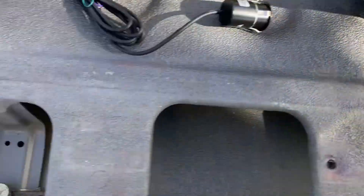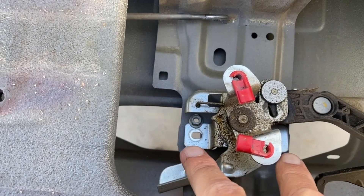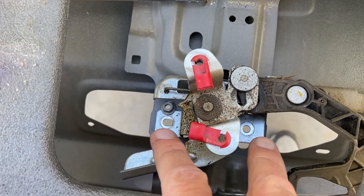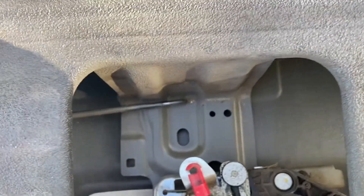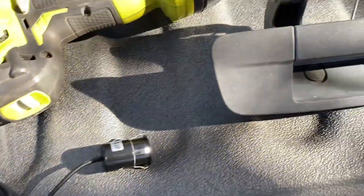Getting the handle out of the truck was pretty easy. There are just two nuts through those two holes, and then we just had to undo the clips for these rods, and it came out really easy.